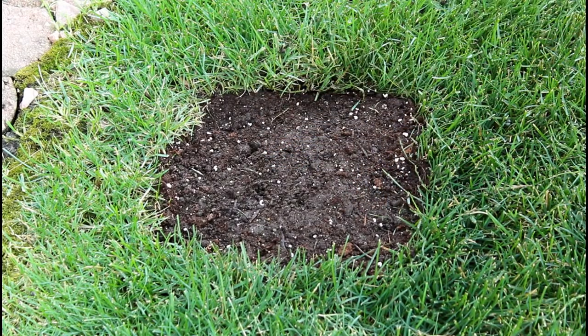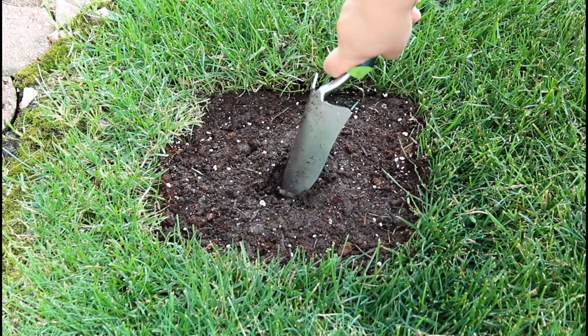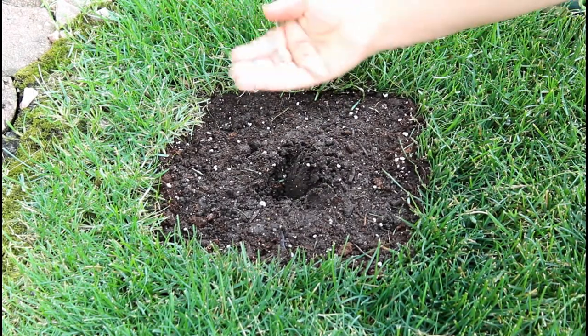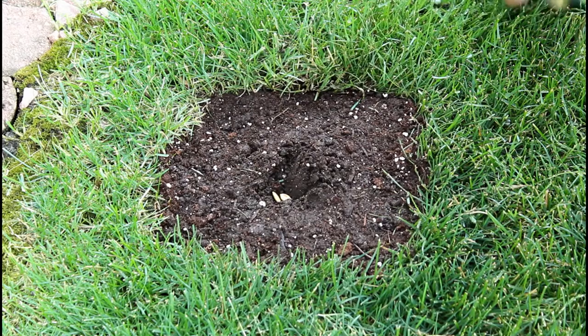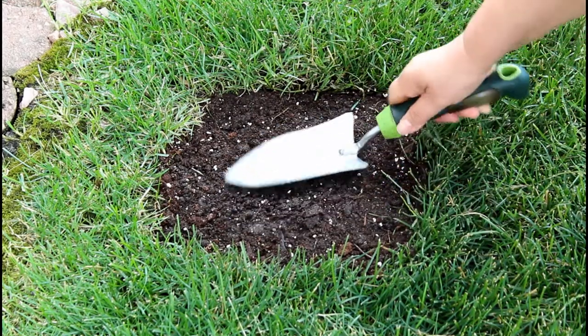Now I'm going to create a well approximately a half inch deep. I am going to place two West Indian pumpkin seeds into the well, then cover it with the soil.